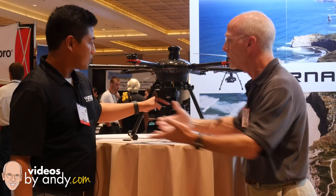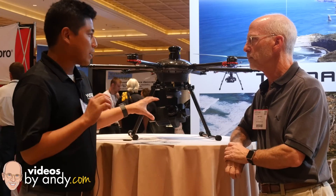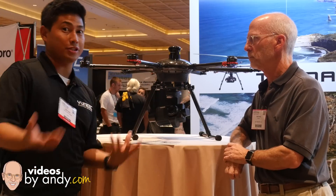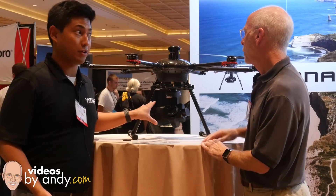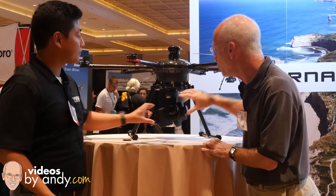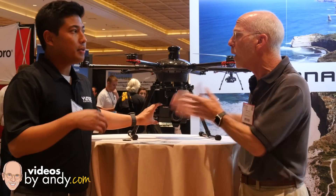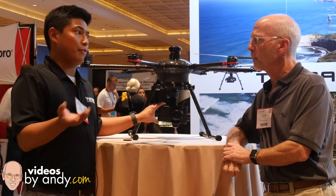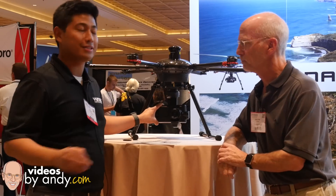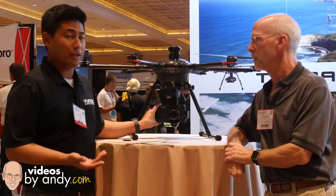Any idea on the price? Right now we will be priced very competitively in comparison to competitors with this three times optical zoom technology. When the Tornado starts shipping, will you have both the GH4 gimbal and the new CGO4 all-in-one camera gimbal solution ready at the same time? Most likely, we already have units ready to ship with the GB603 for your GH4 — that's a done product already. This CGO4 is the next step and will be available shortly.